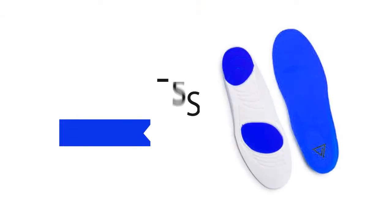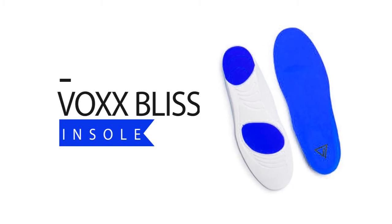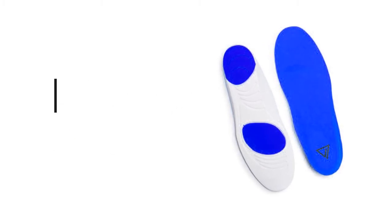There are three different types of insoles to choose from. This blue one is called the Bliss — it has the most cushion. This is for people who are on their feet all day, every day, have existing foot pain, or maybe are overweight and need a little extra cushion as well.